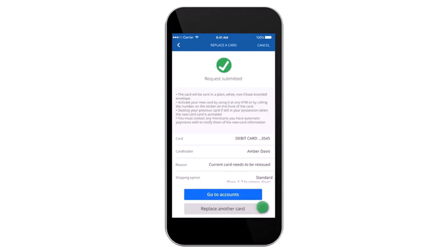That is basically how you order a new card on the Chase mobile app. That's it for this video. Hope this video was helpful to you guys, and if it was, make sure you like this video and subscribe to our channel so that you don't miss out on further videos like these.